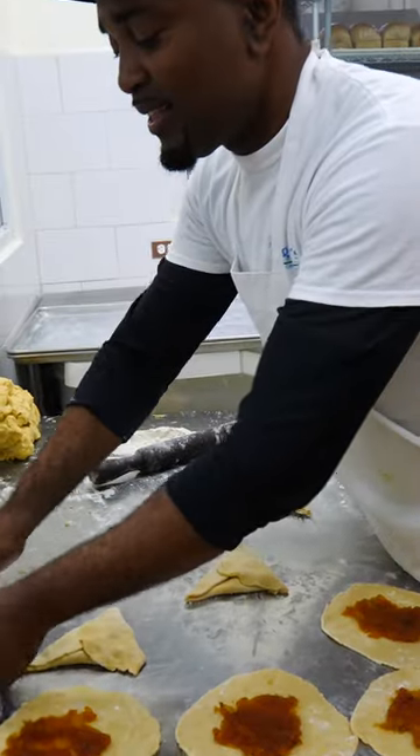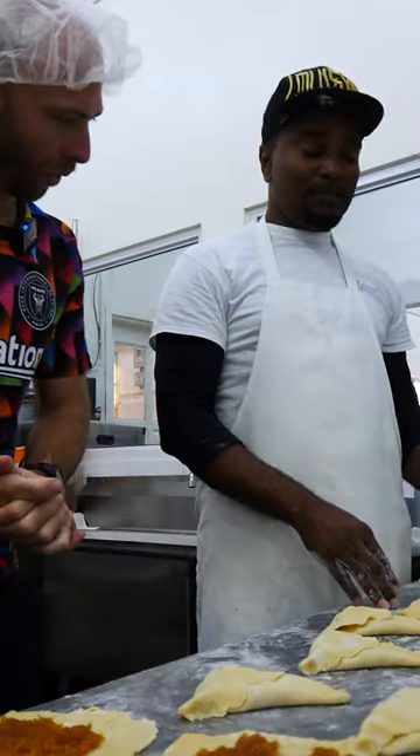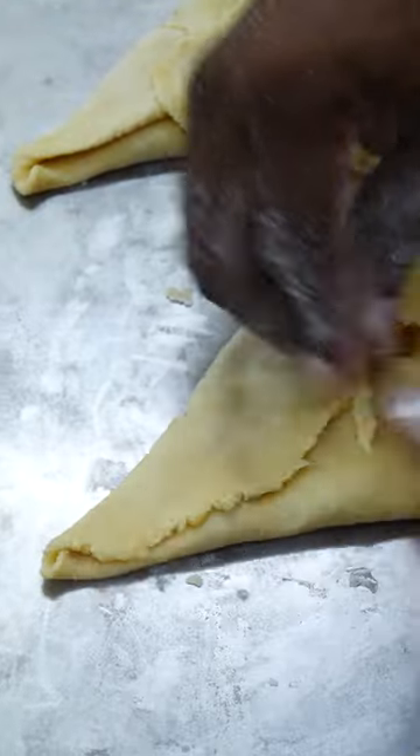Mr. Simon is going to show me how to do a pine tart — how to roll it out. Very simple, two steps.